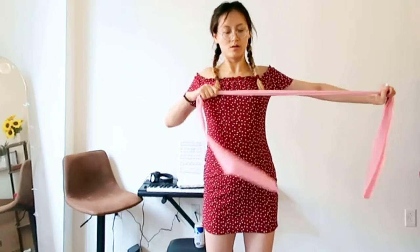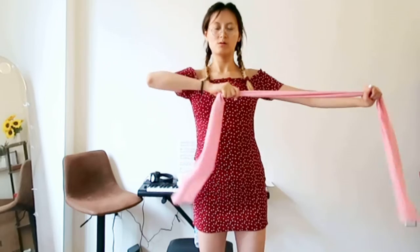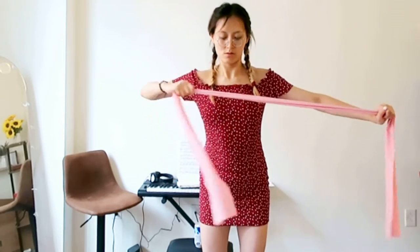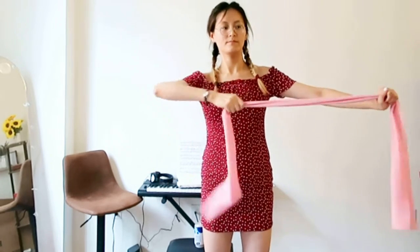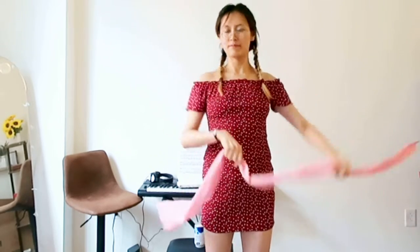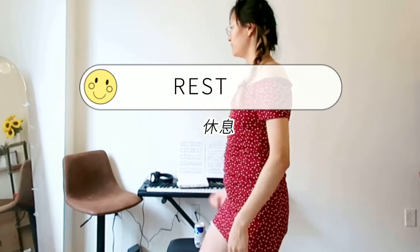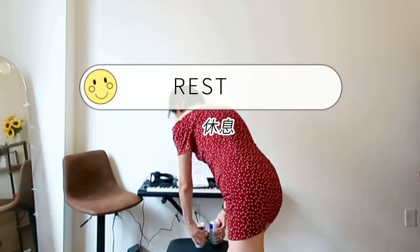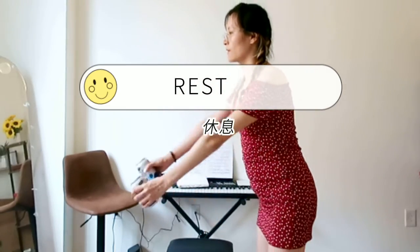Switch side. In this position, focus on elbow.